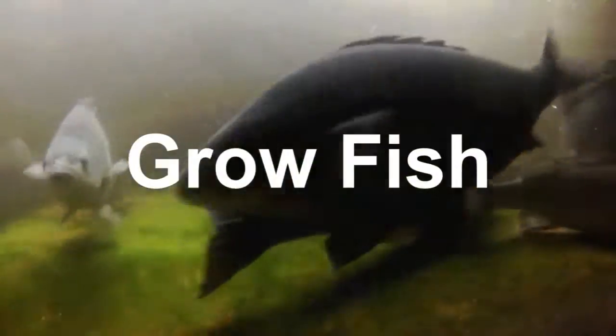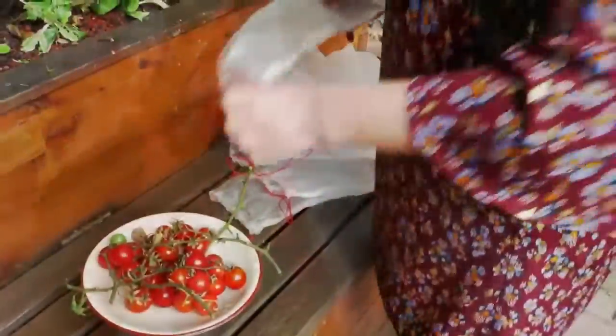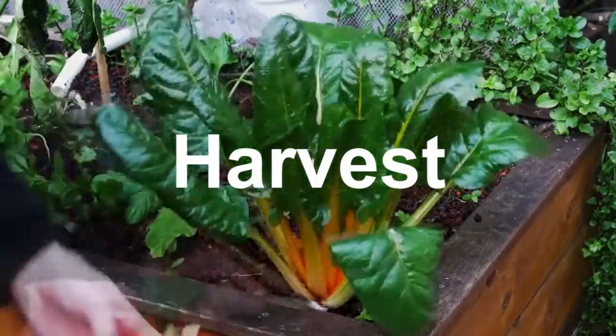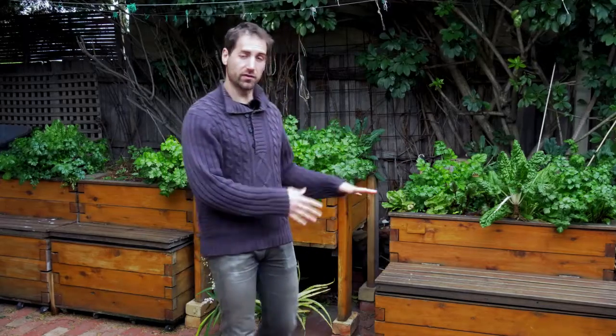Should we have rocks or sand on the bottom of our fish tank? This is what we're going to see together in this video. I just received a question from Julian, who is a member of the private aquaponics club, and he asked me if on the bottom of the fish tank he could put some gravel, sand, or rocks to make it more natural and to help the fish feel more comfortable and why not to hide.